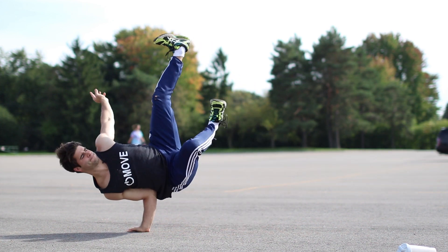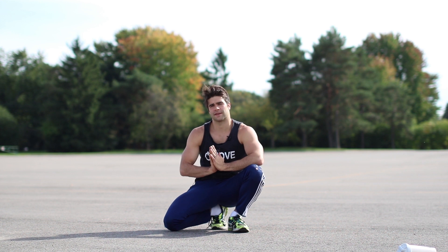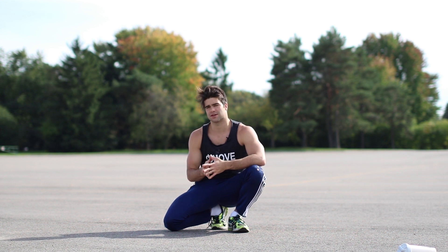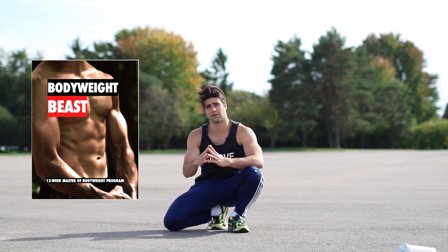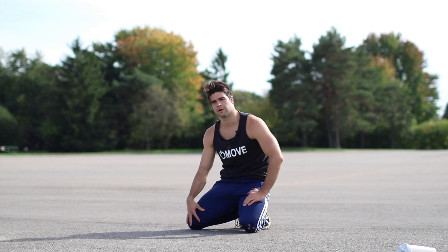Prerequisites: you're gonna want upper body strength and some flexibility. If you want to build that up, I recommend checking out my 12-week calisthenics program Bodyweight Beast, on sale right now at onlykinesfitness.com. But if you already have bodyweight strength and just want to get started, let's cut to the chase.